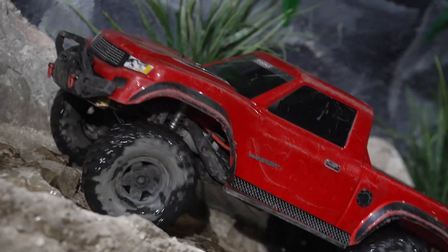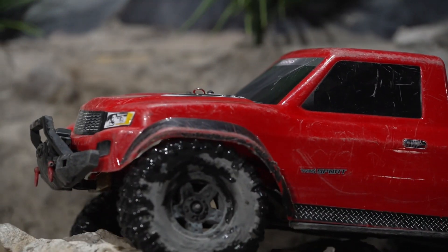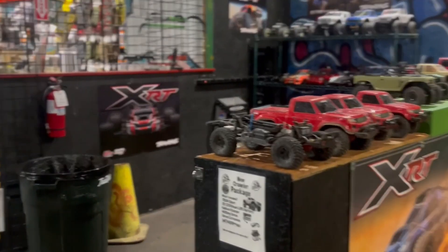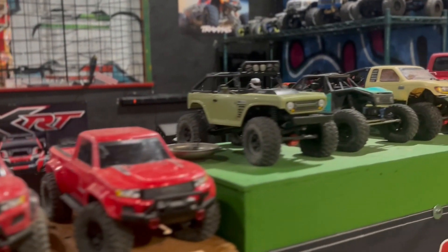Hey, it's Matt down at the Battlegrounds. One of the bigger questions I'm getting in 2023 is: what is RC crawling, and what is an RC crawling park? The best way I can explain it is the remote control hobby world looked at all these people going off-road in built-up jeeps and trucks and said, 'We can make ones that look and act just like that.'